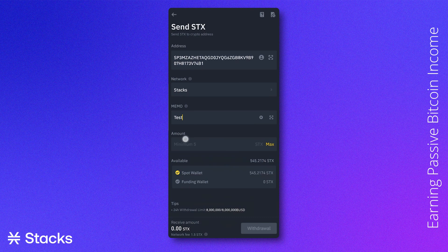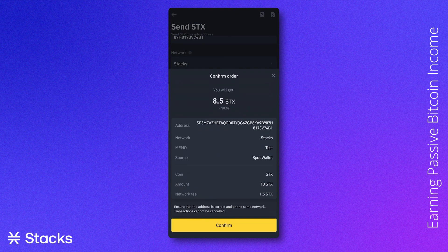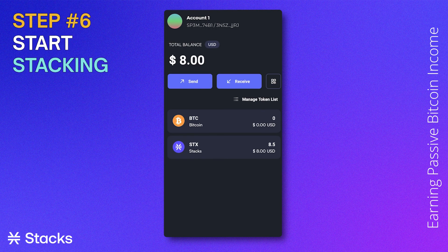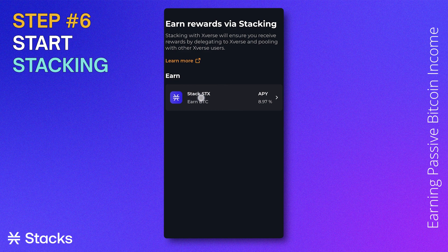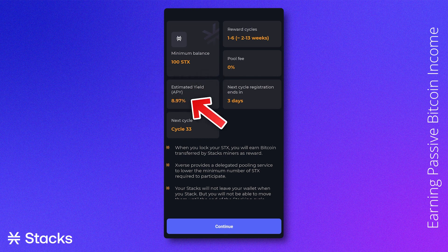From an exchange to your Xverse wallet, no memo is needed. Now it's time to start stacking. Go to the Earn tab and click Stacks. Here the minimum balance, estimated reward cycle, pool fee, estimated annual yield, and start of the next cycle will be displayed.